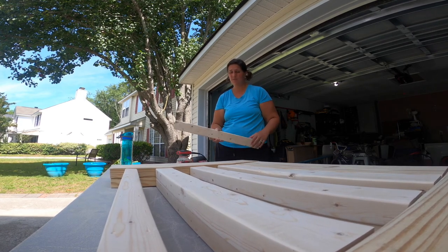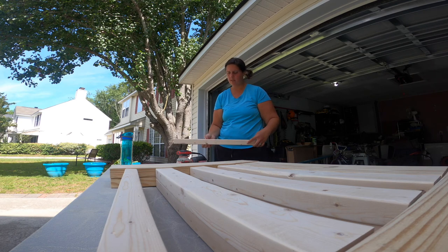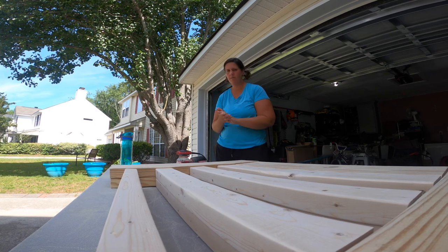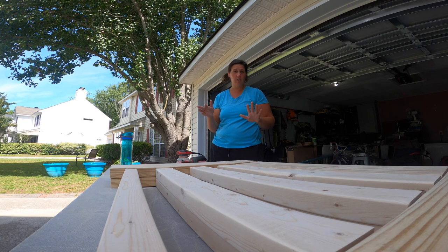The two by threes were pretty bad — a lot of rough spots — so it's taken me a long time to sand these down. But overall I think it'll be a pretty cool design. We wanted something that was more furniture-like, not doggy jail-like. So let me get to it.